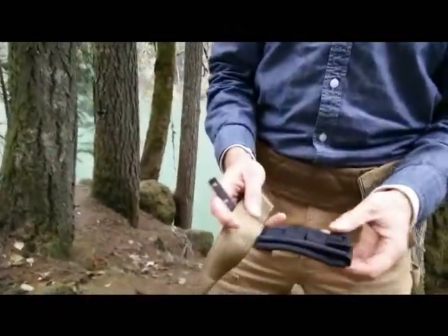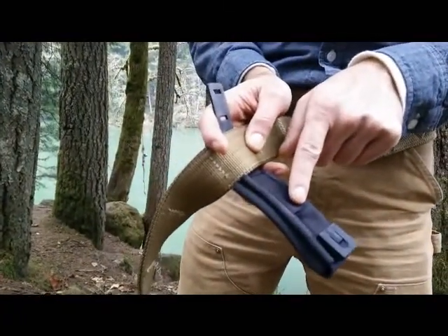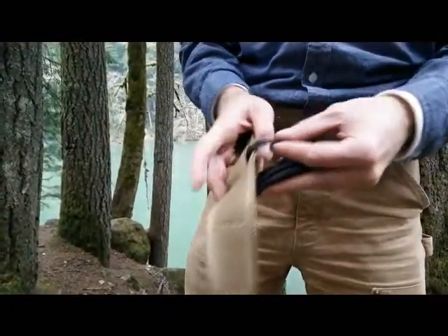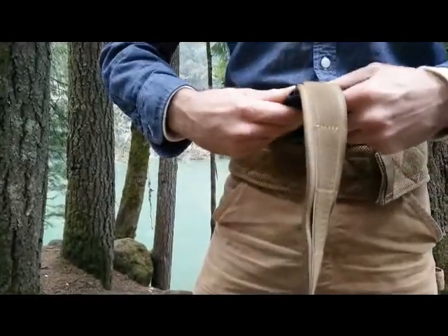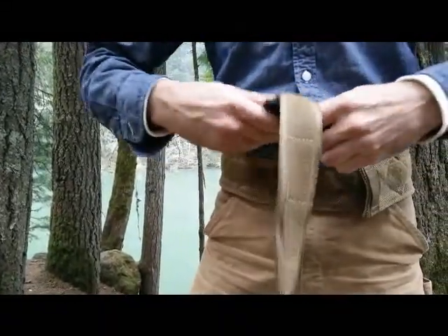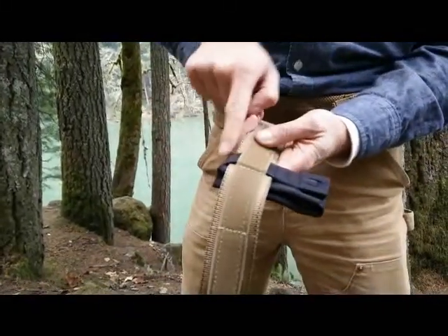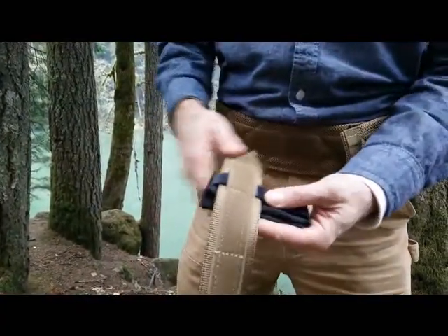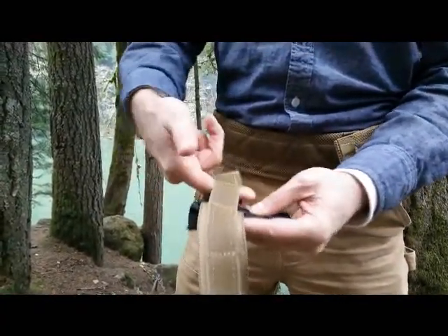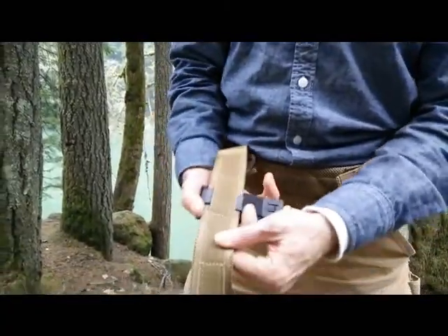What you want to do is feed the mouse clip underneath the third row of webbing. And what that does is it essentially creates a belt loop there, so the thing's not going to wiggle around. Now the mouse clip is behind your Velcro, so it's not going to ever leave that spot.